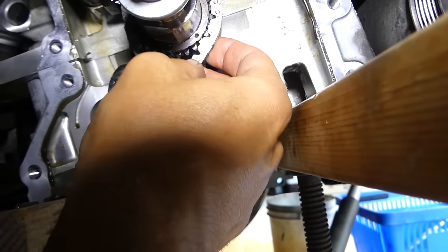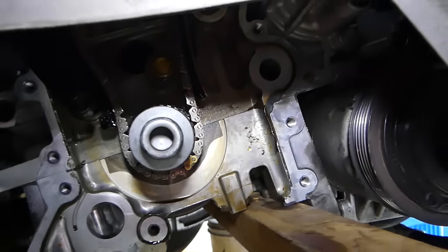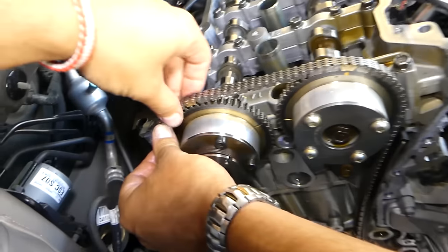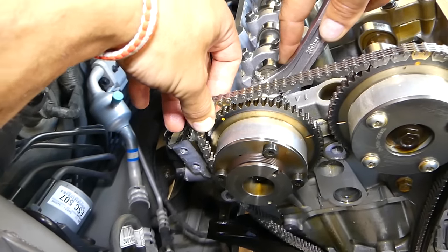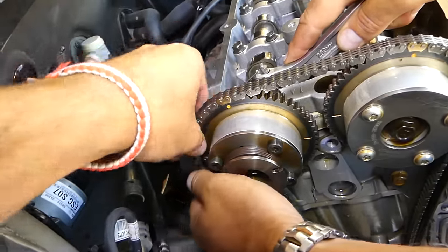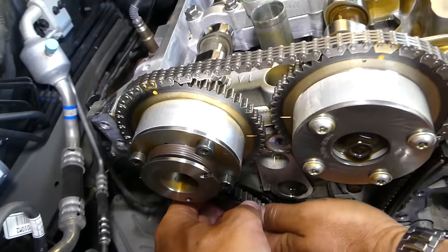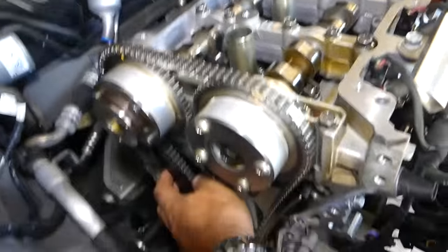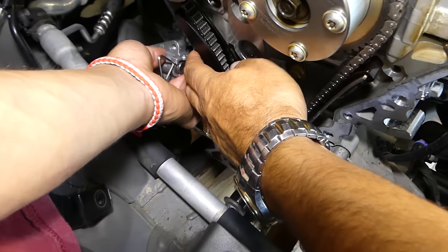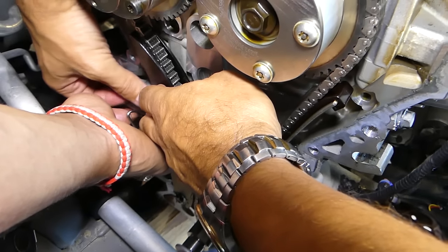We have to turn the engine two to three teeth — that's what the manual says — until you don't have any slack on the chain and the mark is exactly right there. One person will pull the chain towards the top and hold it up, and another person turns the camshaft clockwise until it comes to the mark — it needs to go in the notch. Don't let go yet; you need to pull that guide and hold it tight with your hand until you install the tensioner. This is the new tensioner — it has two bolts, go ahead and install it. We'll have the torque specs in a different video. Tighten both bolts with a 10mm socket.